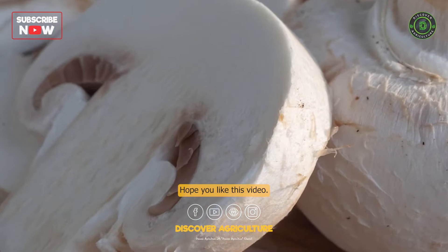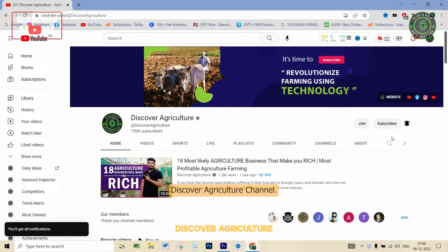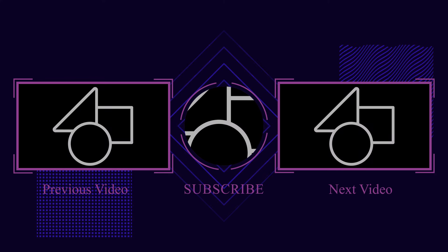Share this video with all friends and don't forget to subscribe to the Discover Agriculture channel. Thank you for watching this video. Have a nice day.